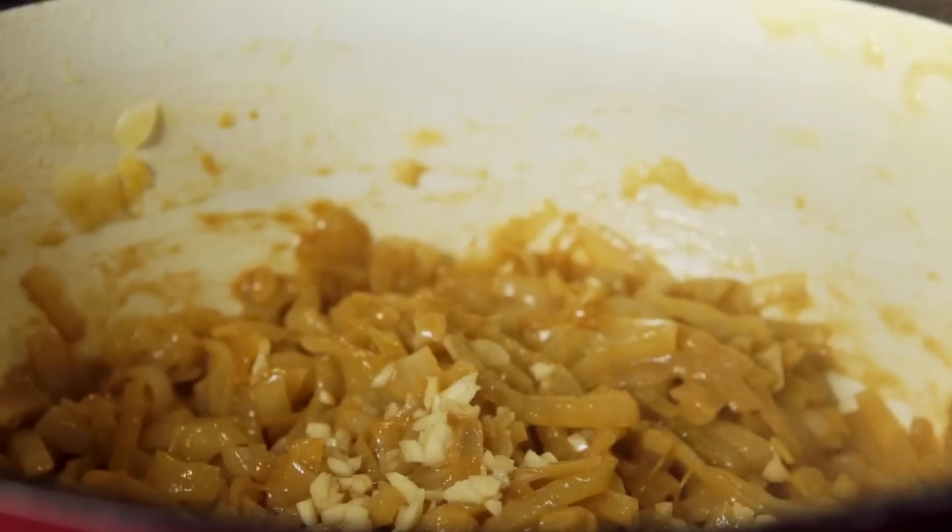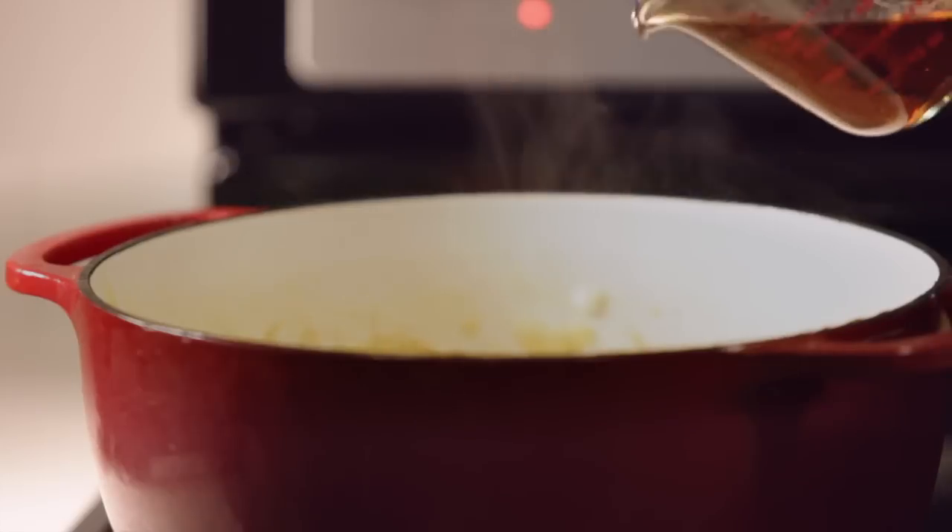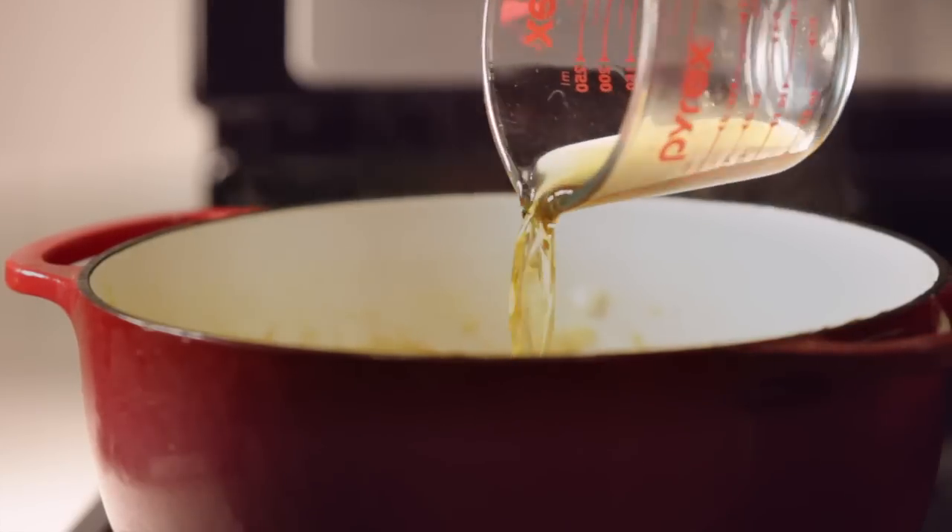Now stir in two cloves of minced garlic and cook for about one minute. De-glaze the pan by adding in a half cup of cooking sherry and scraping up the bits from the bottom of the pan.